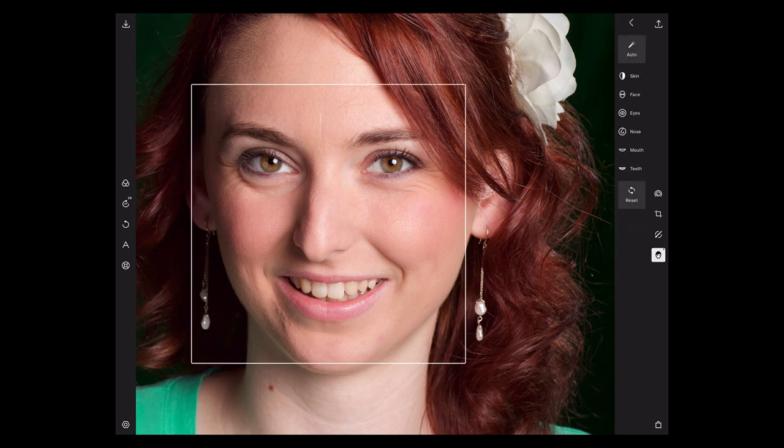All right. Back into this face — I think I hit everything on skin. So now face shape, we already hit all of those. Now let's go to eyes. Specifically for the eyes, you have eye size, eye brightness, eye contrast, and eye clarity.